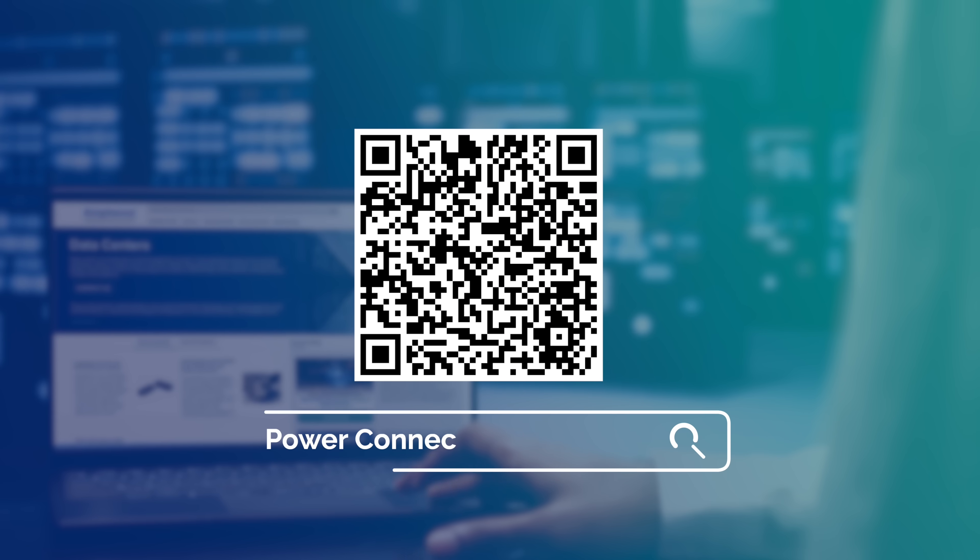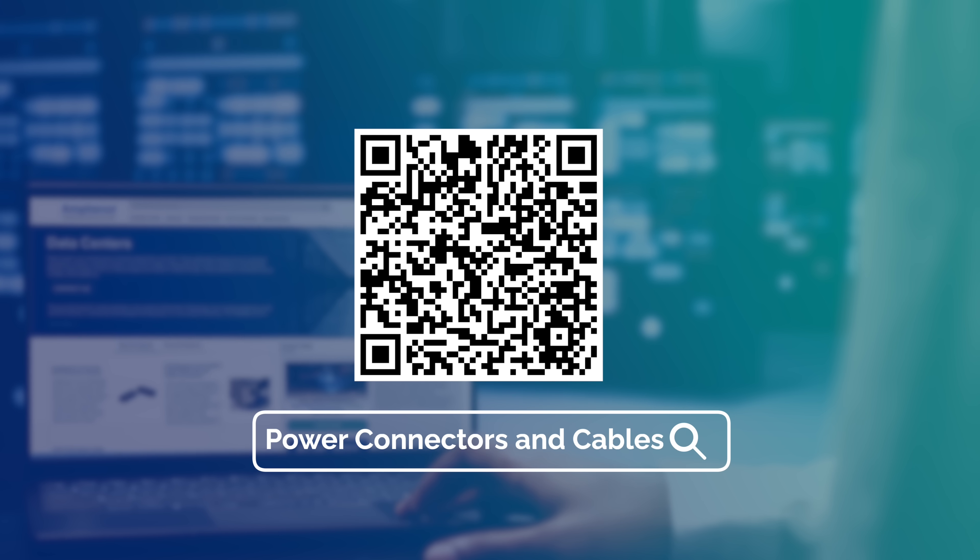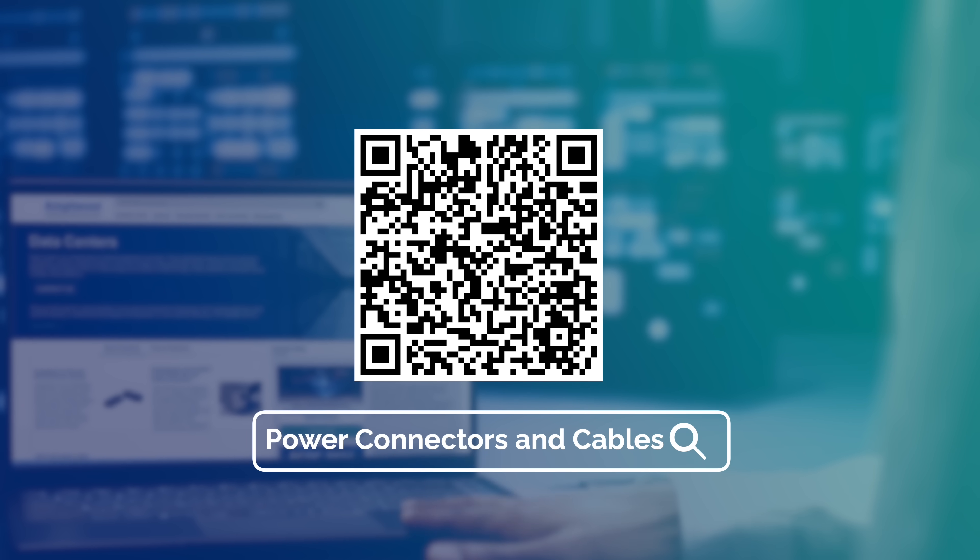Elevate your power systems with Amphenol's Power Solutions, where performance, safety, and flexibility converge. Learn more today!